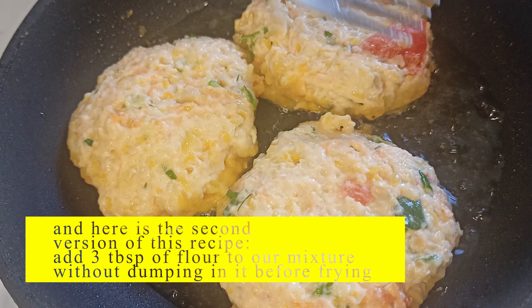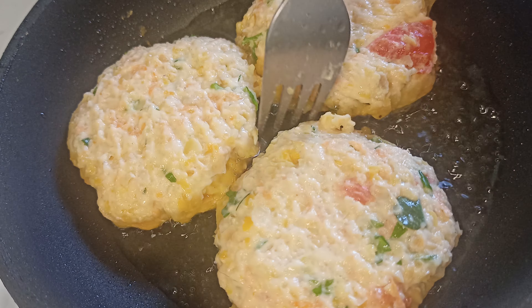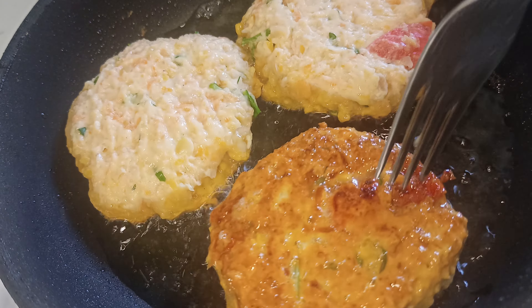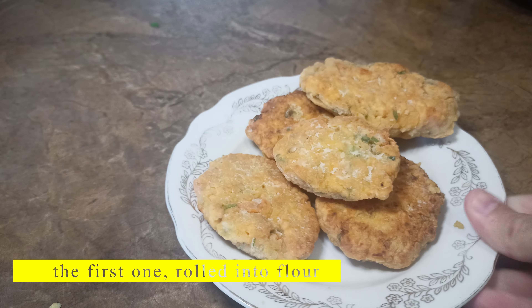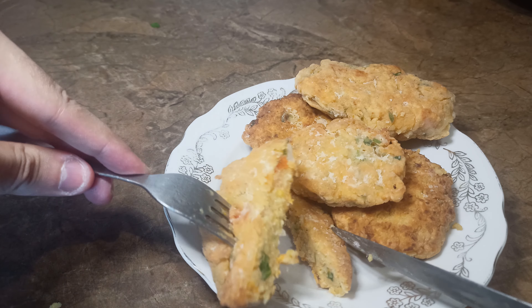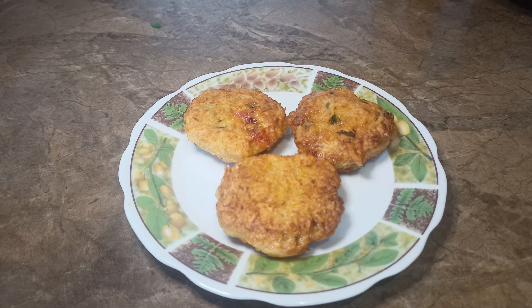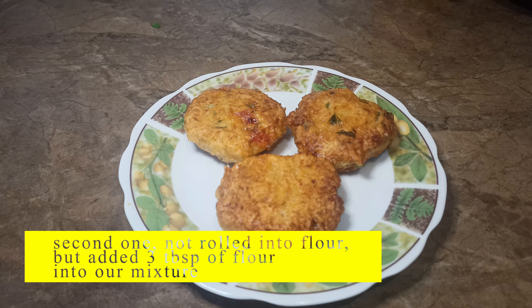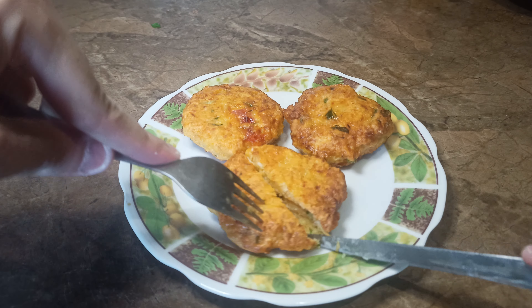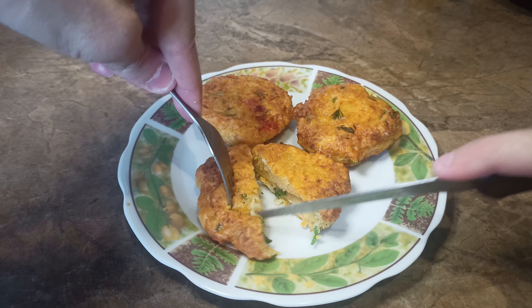And here is the second version of this recipe. Add flour to our mixture before frying, without rolling the cutlets in it separately. Add 3 tablespoons of flour to our mixture. Fry over low heat for 3-4 minutes on each side.